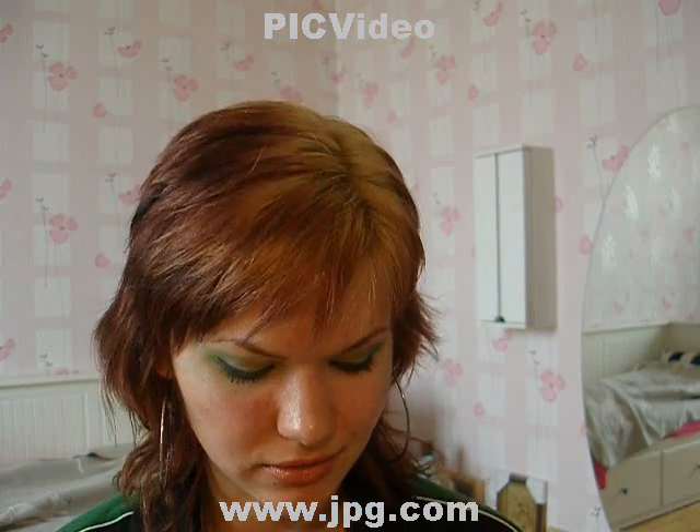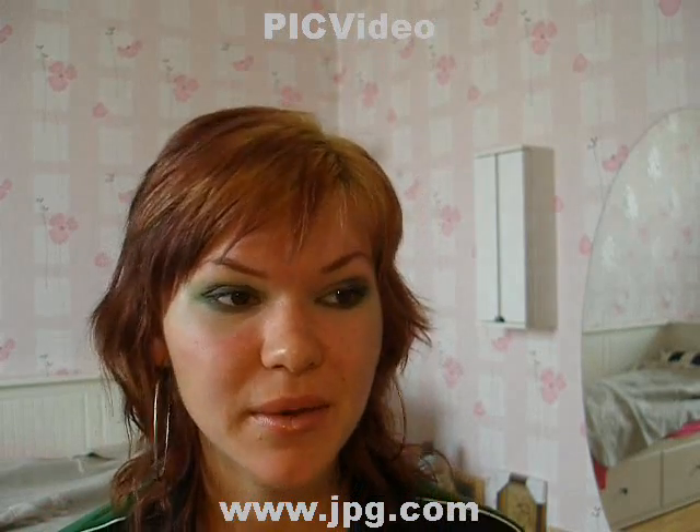Yeah, that looks great! I even feel better after that semi-final match. Oh, damn you, Atletico — I mean, they did a great job, but it breaks my heart. I'm sorry, I shouldn't really talk about football with you, because I don't think people who are watching makeup videos are interested in football.